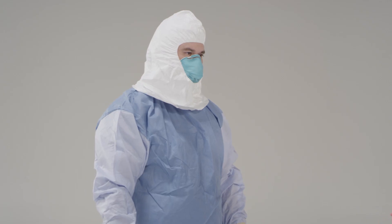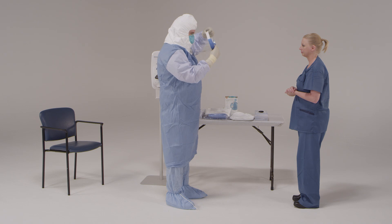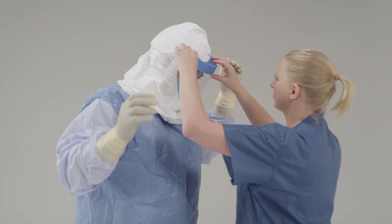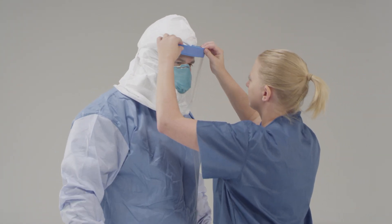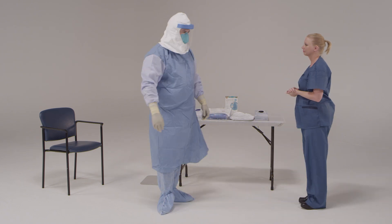Next put on your face shield by placing the elastic strap behind your head, making sure that the foam is resting on your forehead. Put on a full face shield over the N95 respirator and surgical hood to provide additional protection to the front and sides of the face, including skin and eyes. Bending forward, hold onto the face shield with both hands. Expand the elastic with your thumbs and place the elastic behind your head so that the foam rests on your forehead. Once the shield is situated, check to make sure it covers the front and sides of the face and no areas are left uncovered.